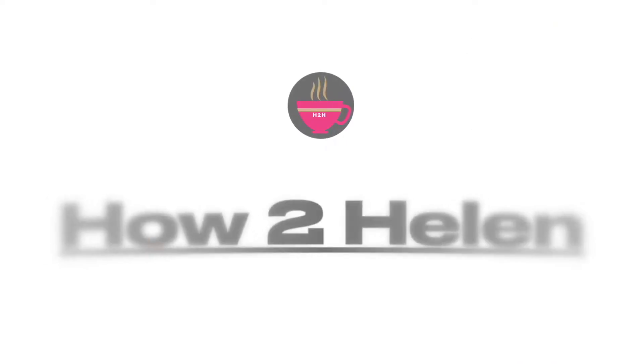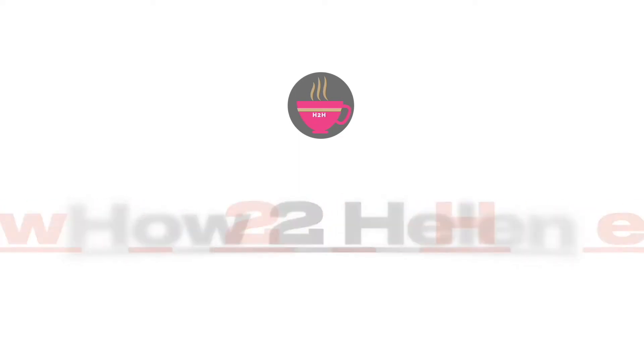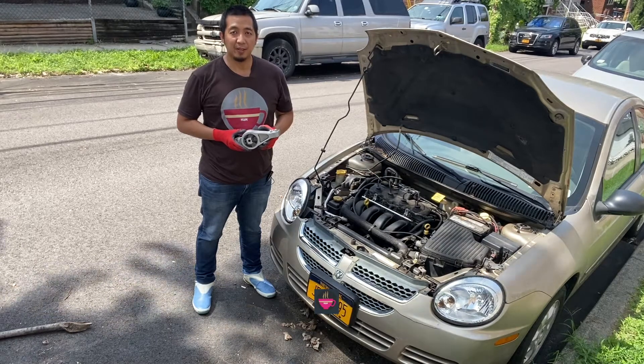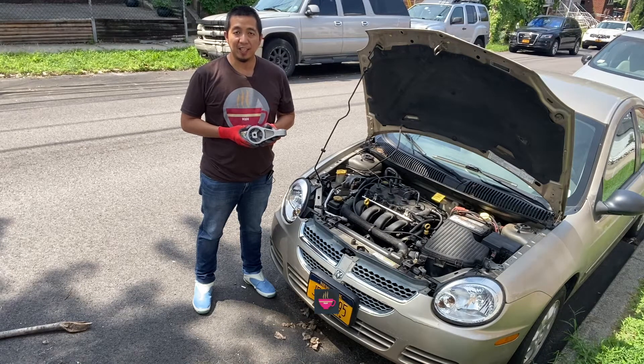Hello everyone, welcome to How to Helen, where you learn something different every day. Today we will be replacing a top engine mount, or upper engine mount, of a 2000 Dodge Neon. This particular car is experiencing excessive vibrations on idle.